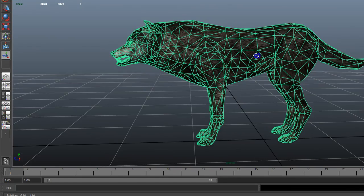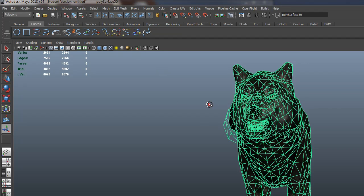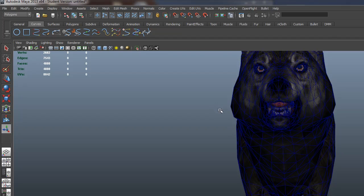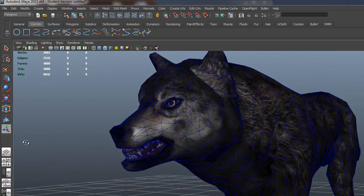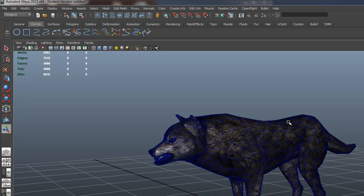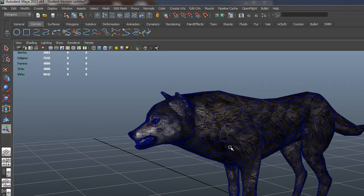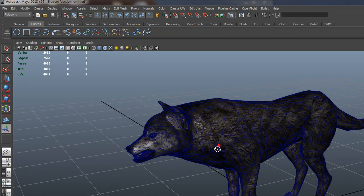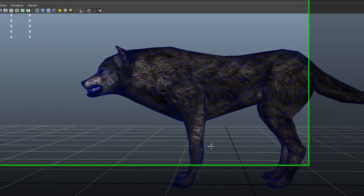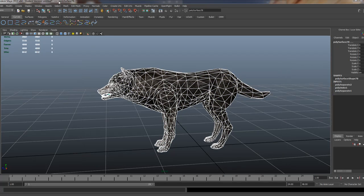I grabbed this model - some of you saw it in class. It's from a free website. When you have pieces you want to get rid of, go in here and separate them, then grab what you don't need. This model has some little alphas not connected to a particular texture, probably sorted weird - that happens with Maya when you get something out of a game engine. This particular model was extracted from a game. If you're going to do that, use it only for animation purposes and give credit to whatever game or company it is. Don't pass it off as your work - the industry is too small for that.